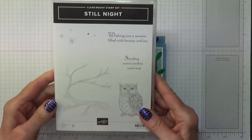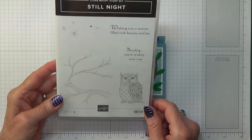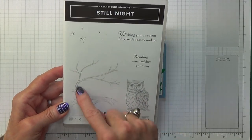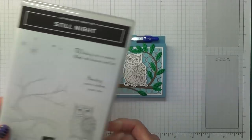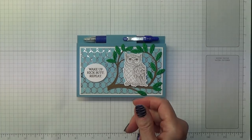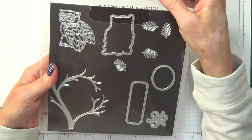Let me just show you this stamp set. Not a huge amount to it but that owl I just think is absolutely gorgeous and to get the branch as well, that's really great. But it also comes with some coordinating dies. I haven't managed to get them all sorted out properly yet - as I say, only arrived today.